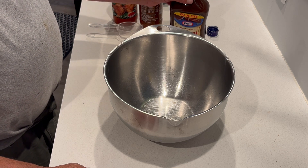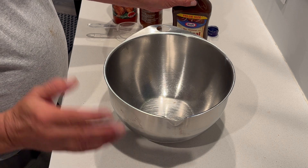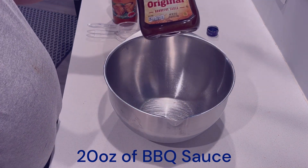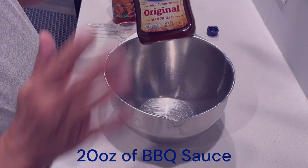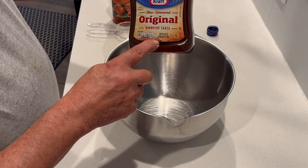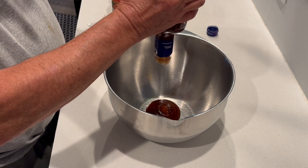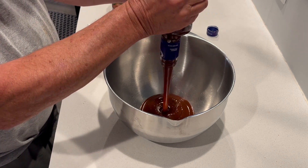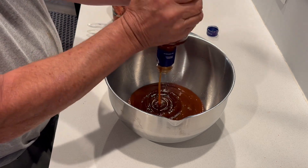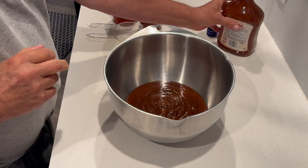I'm going to show you how to make a three ingredient barbecue sauce. No heating, just mix it. Take Kraft - just simple Kraft. If you want to buy the cheapest you can buy, I use the Kraft. You can buy this big; it's a 20 ounce bottle and it's only about three bucks. You can probably find it on sale. Just put it in a big huge bowl and try to get as much out as you can. You don't have to be exact - if there's some left over that's just fine.